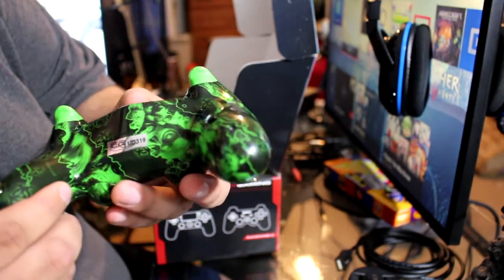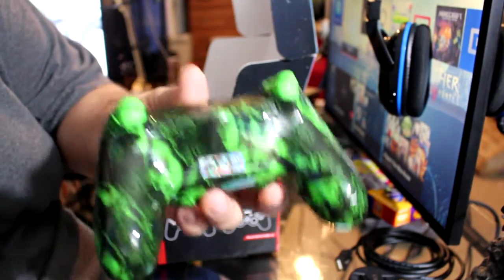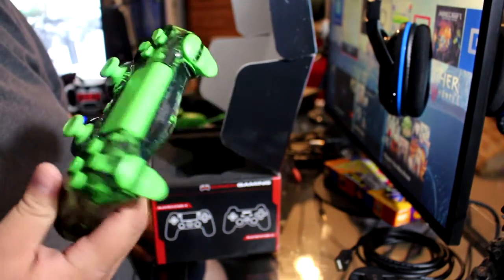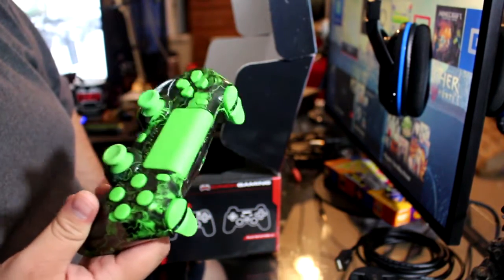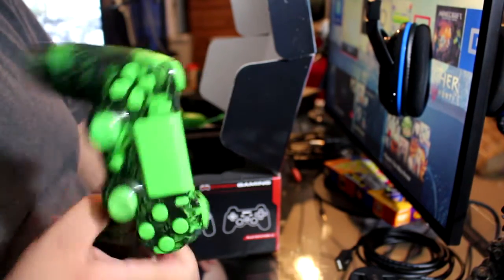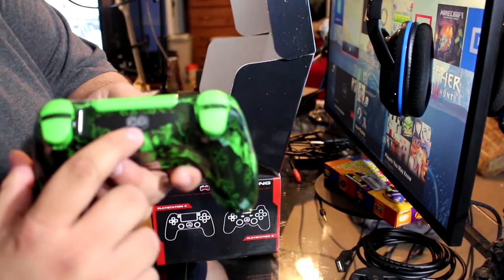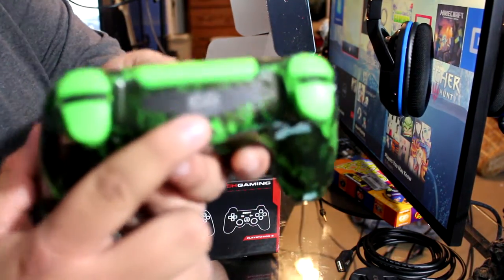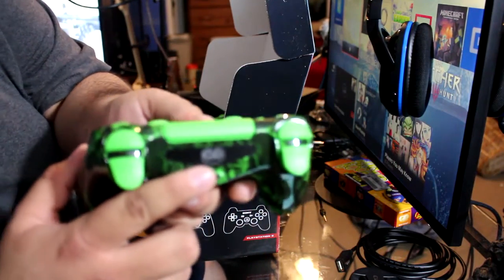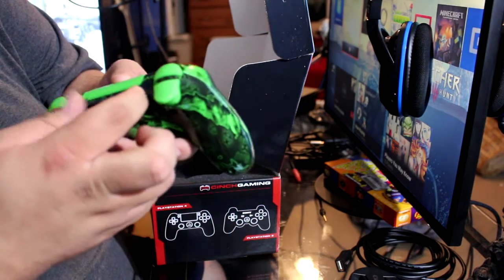It's got a little Cinch security code on there. This thing is super light — I don't have a rumble pack in here so that helps. It's like a pound or less. It's also got a custom Cinch Gaming logo that lights up on there.